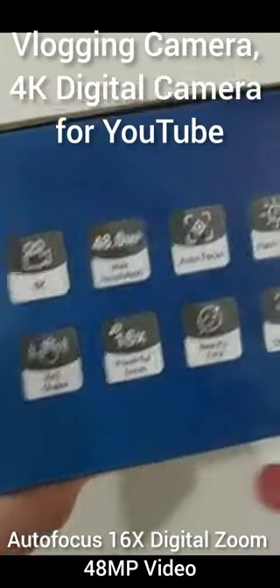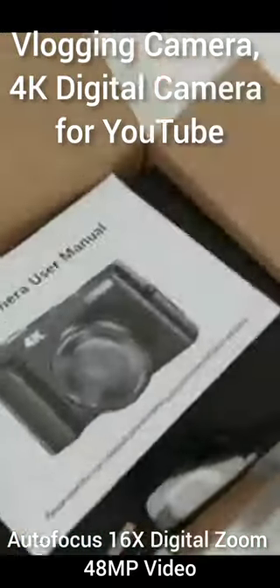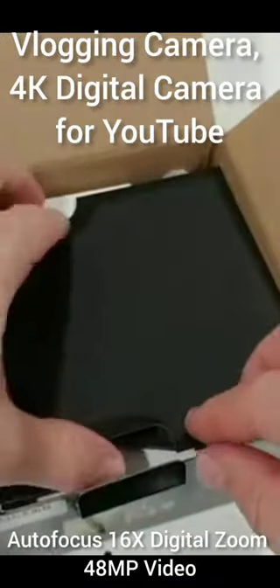It comes with a flashlight and has 2K video recording, so we have a really impressive set here. Let's open the box and see what we get. It comes with a user manual which describes everything in detail.